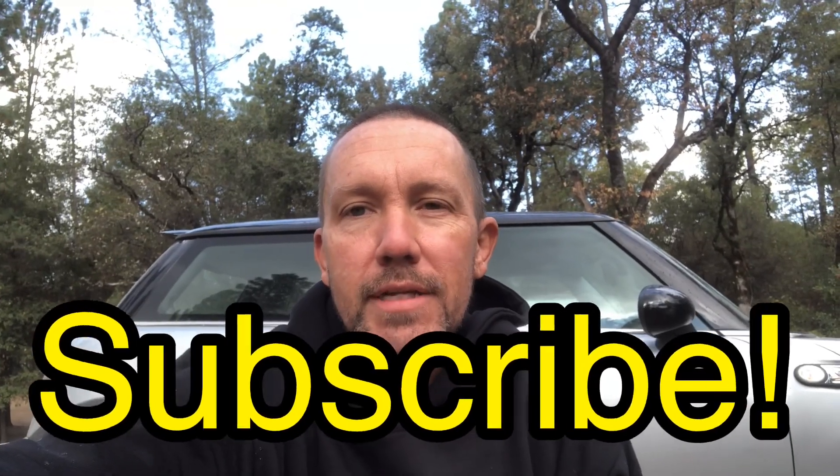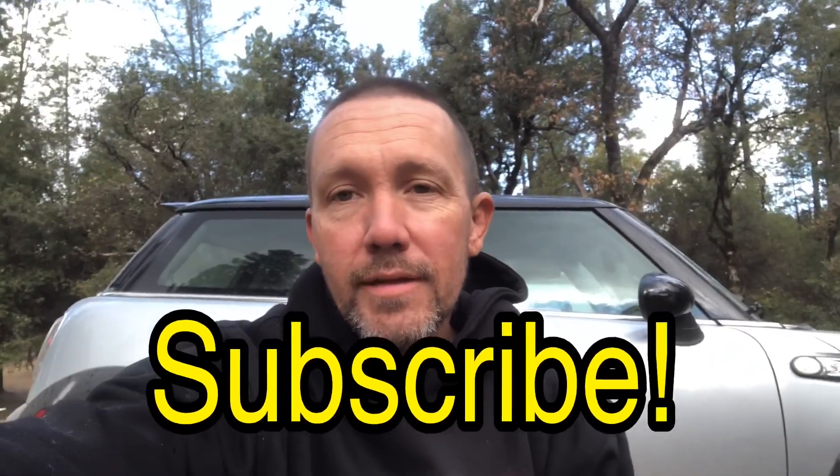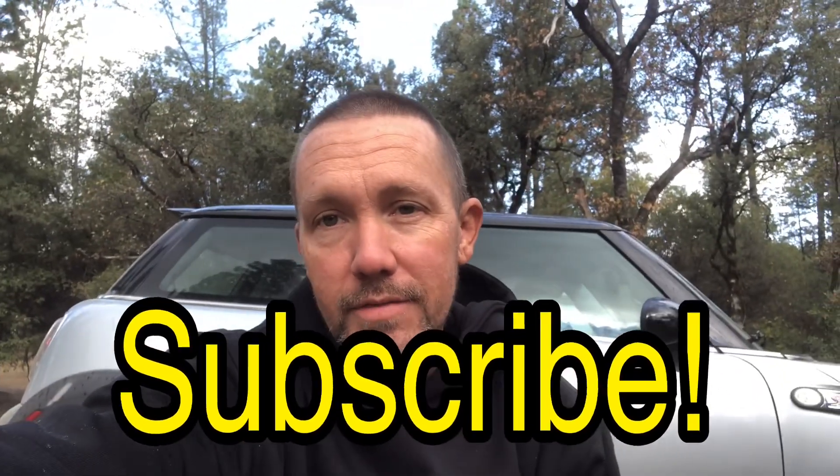So if you haven't already, please hit that subscribe button. If you liked this video, give it a thumbs up. If you didn't like this video, give it a thumbs down, and I'll catch you in the next video. Thank you.